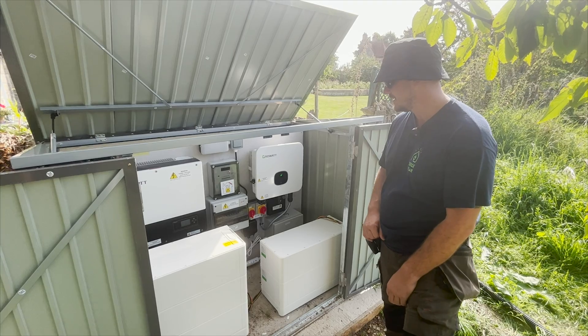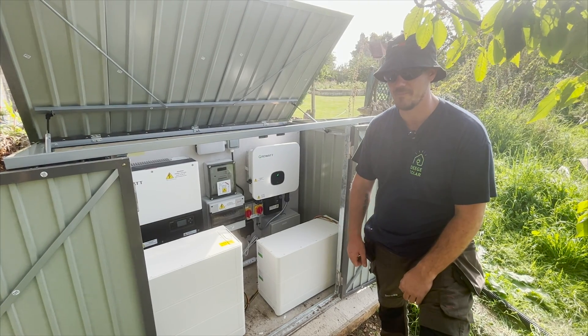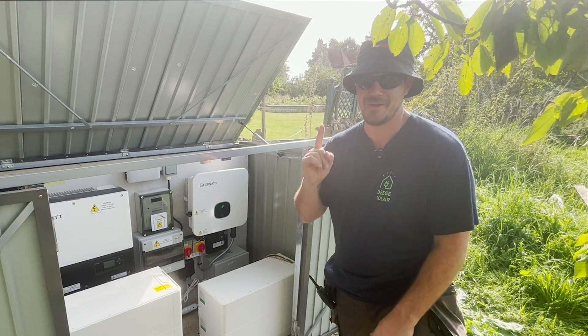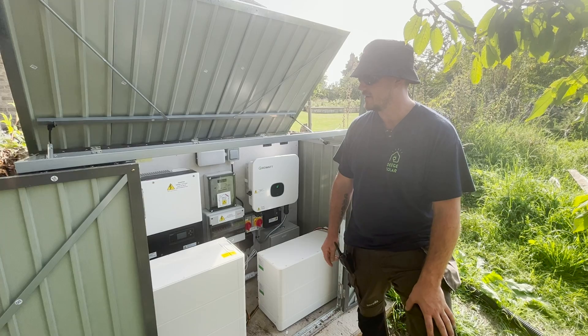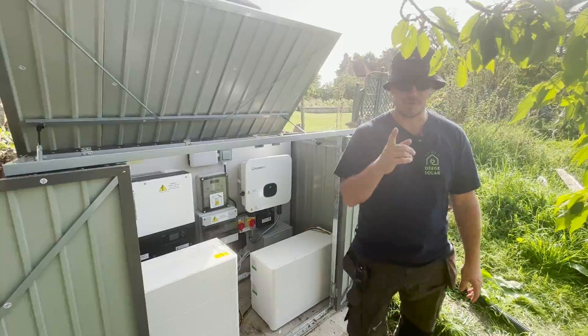Great work, boys. Great job and looking forward to seeing this again. Attention to detail — that's what we do, that's why we're number one. Deeds Solar. DG. Let's go. Sign this one off, get onto the next one. Might show you that one as well — come on, let's go and have a look.